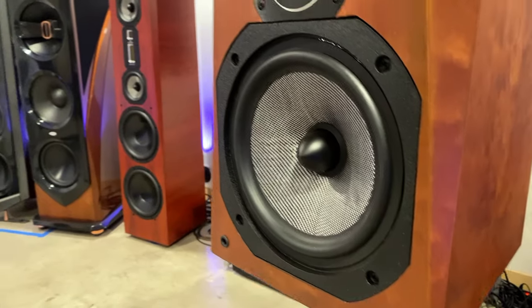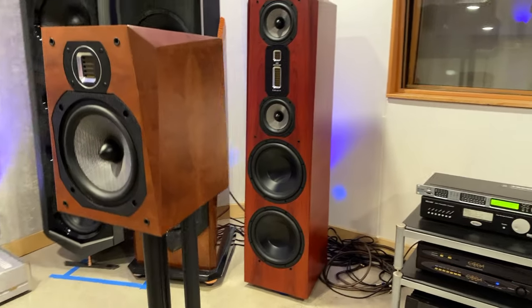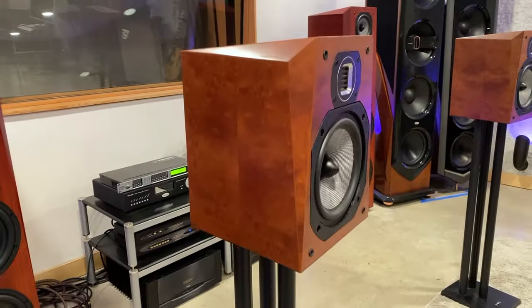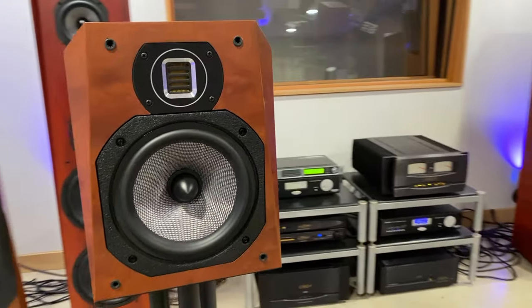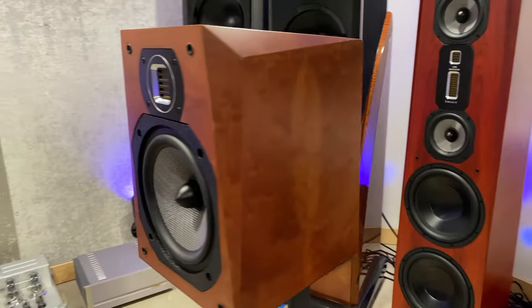With a sensitivity of 91 dB, Studio HD can be paired with a variety of amplifiers — from the Legacy PowerBlock and IV series to most tube and solid-state amps. Available in a variety of finishes, the natural Sapel Pamele shown here is a premium finish that is complemented by the included grill covers.